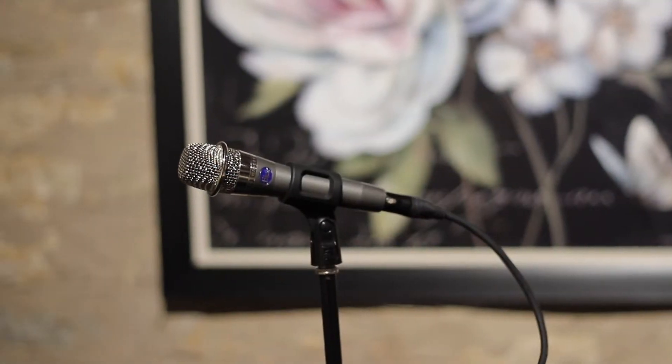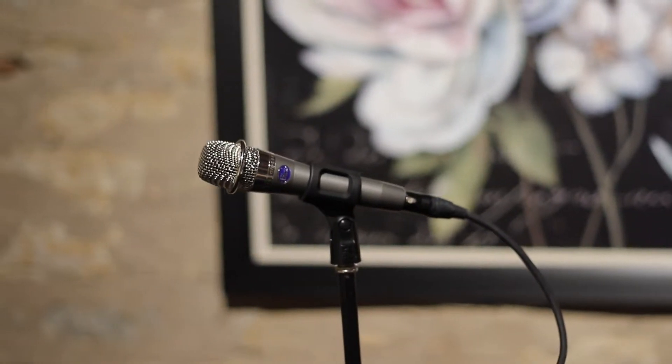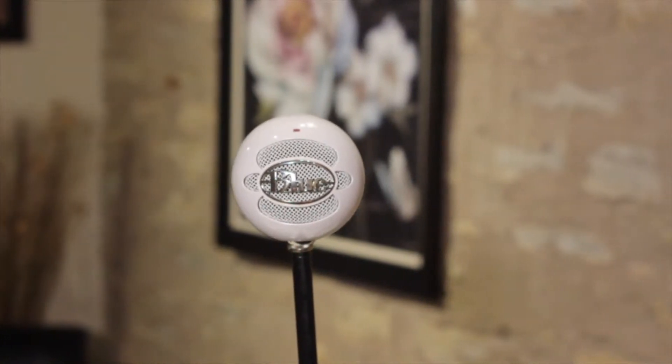Today we're comparing two lower-cost microphone options from Blue Electronics: the Blue Encore 100, which is a dynamic microphone and retails for around $100, and comparing it to the Blue Snowball Ice, a lower-cost cardioid-only version of the original Snowball. It retails for around $50.